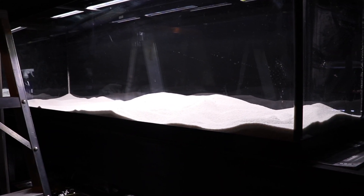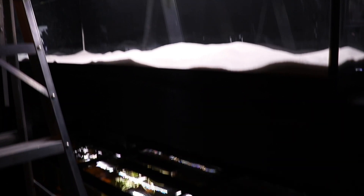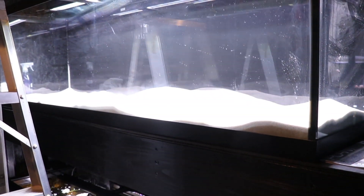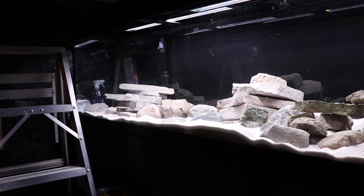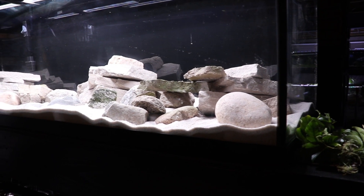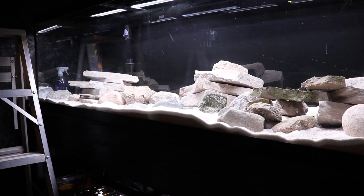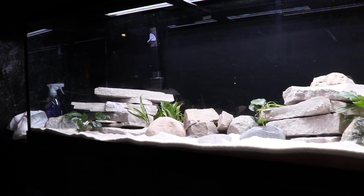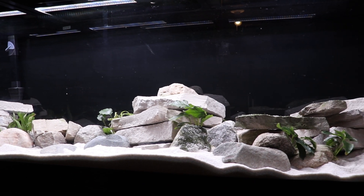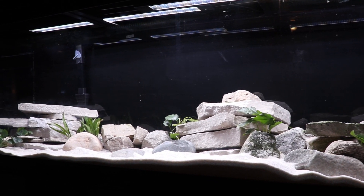So here we have it — this is the beginning of the top 125. We have a sand substrate in the tank; it is a white sand this time compared to the black sand we used in the bottom 125, so it's going to be a different look for different fish. Joanna put the rocks in the tank and it's looking good so far. We do have some plants over here on the right-hand side that we're going to add — not a lot, just a little bit of greenery. We're going to get water in here now, get the filtration going, and get the fish in the tank.